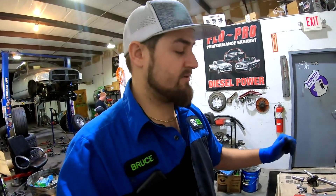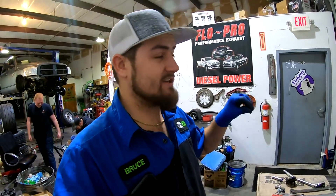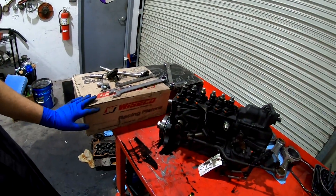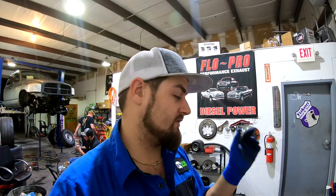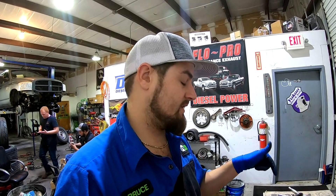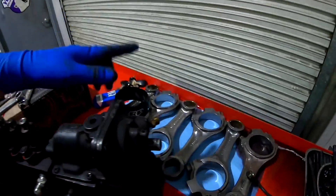I was having problems with the rings because I don't remember — these are gapless rings going on these pistons and I don't know if the gapless ring goes on the first or second ring spot on the piston. So I got them all boxed back up. The machine shop actually cut and filed the rings down for me, so I'm gonna run back up there first thing in the morning and have them put all the rings on the pistons — they know how to do it well.